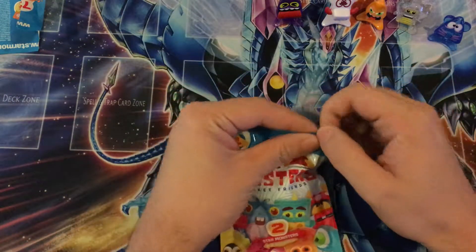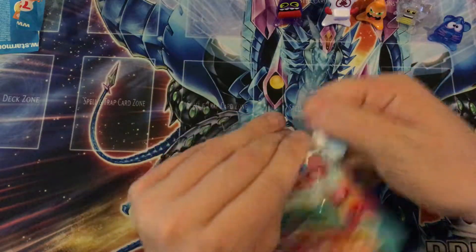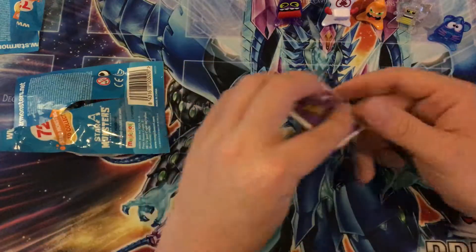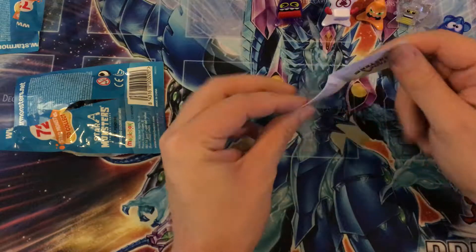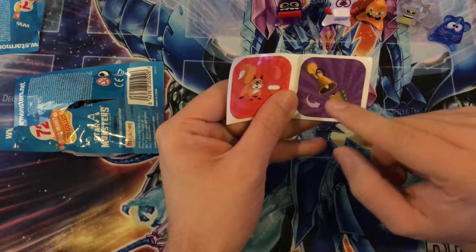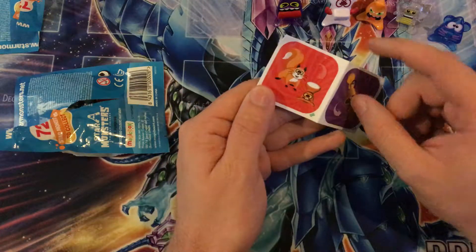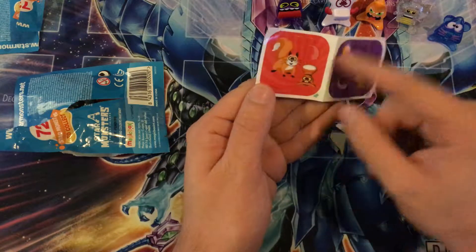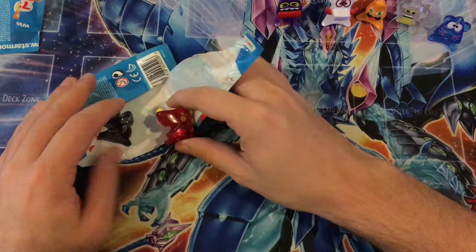So we're doing this last pack, and then we'll move on to the jumbo. This one we got a ball with a monster. Is that a raccoon? It looks like a raccoon. And whatever that is. So let's get these guys out.